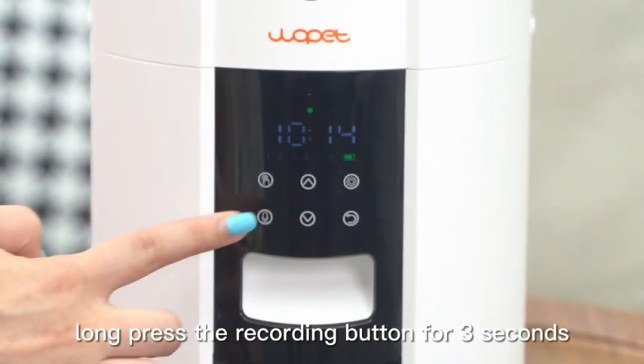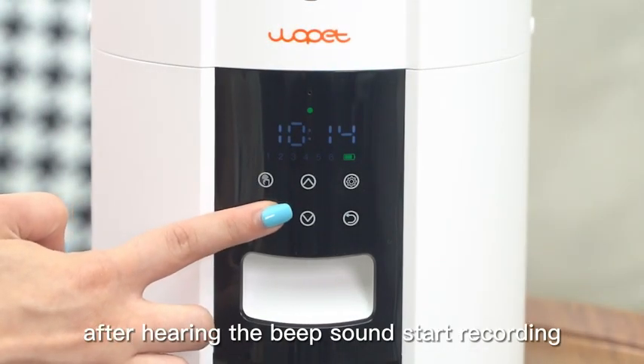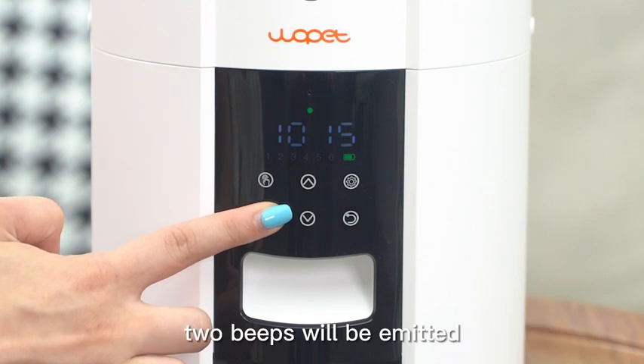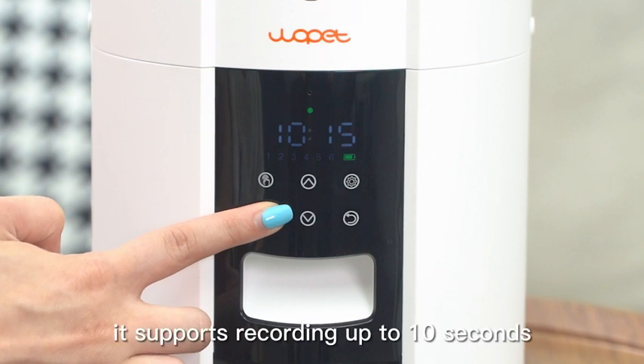Recording setting: Long press the recording button for 3 seconds. After hearing the beep sound, start recording. After you finish recording and release the button, two beeps will be emitted to indicate recording is complete. It supports recording of up to 10 seconds.